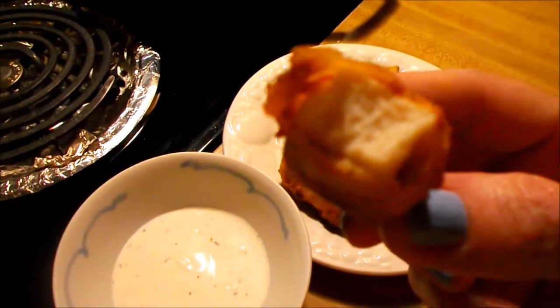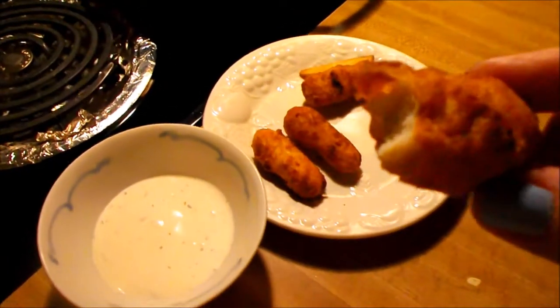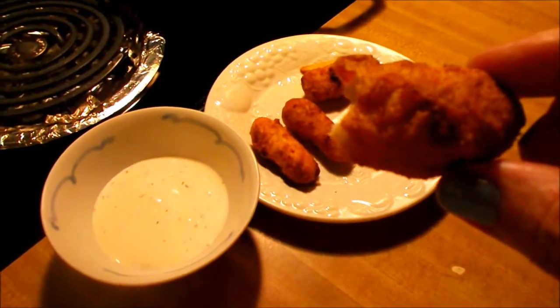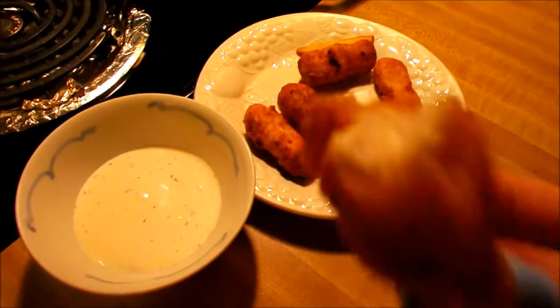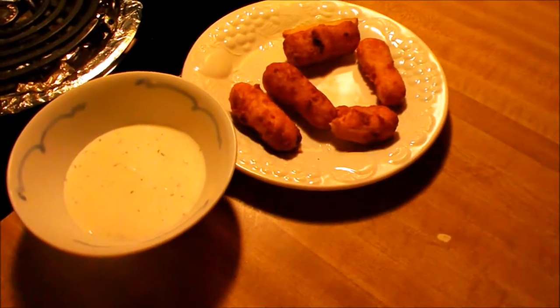They look like they'd have more breading, but it's really quite thin and it's pretty good. I did fry them real quick in some very hot oil just to crisp them up, because even coming out of the oven they're just not crispy enough. But I'm impressed.